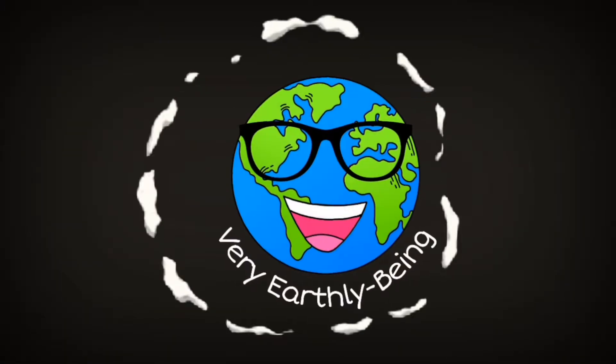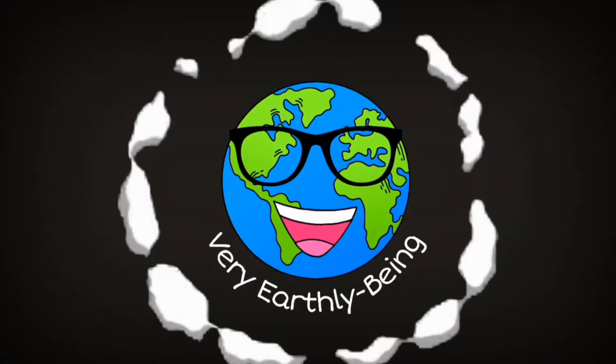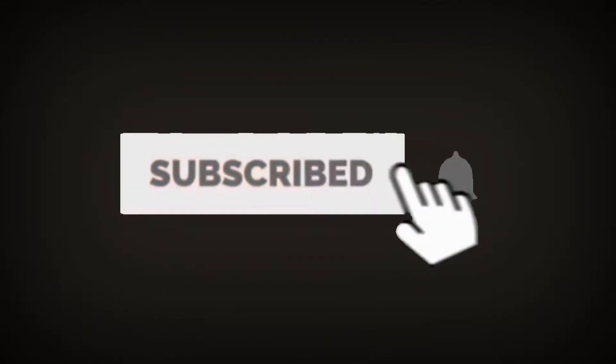Very Earthly Being. What is up, people of Earth? This is the most earthy channel here on YouTube. You are watching Very Earthly Being.